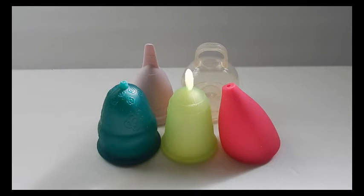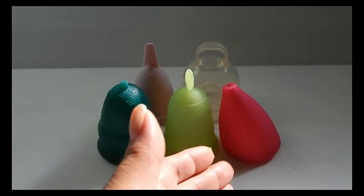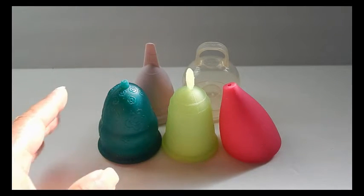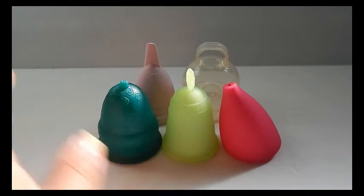I went through all of my cups one by one and put them into groups according to their shape, ending up with five different groups. This first group on camera are my oddballs — they didn't fit into any of the other four groups. This is the Love Your Body large, the Natural Mama one size, and the Lily original in size B, the larger of their two sizes. These are fairly lengthy cups; I'll do a measurement video from shortest to tallest separately.